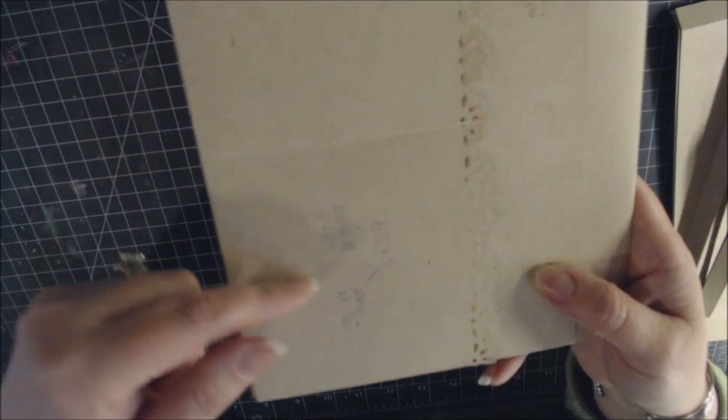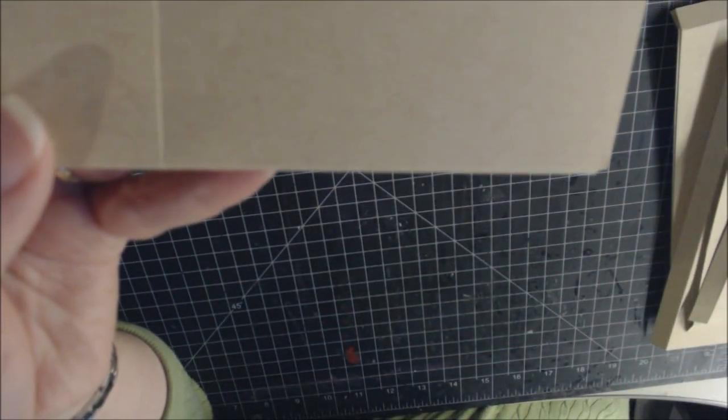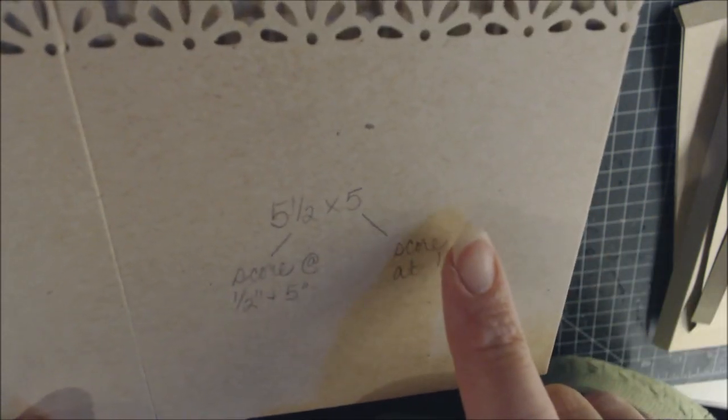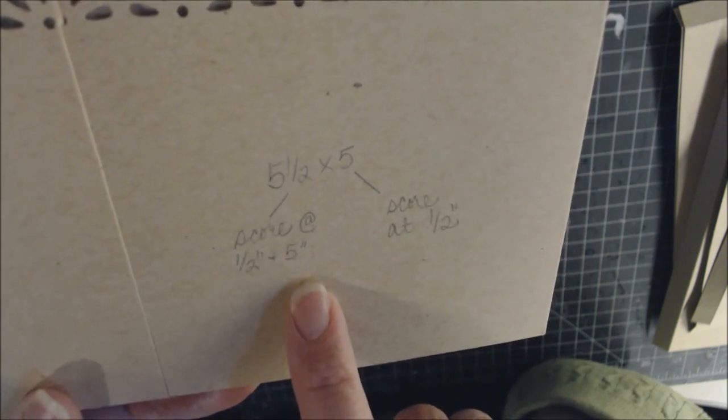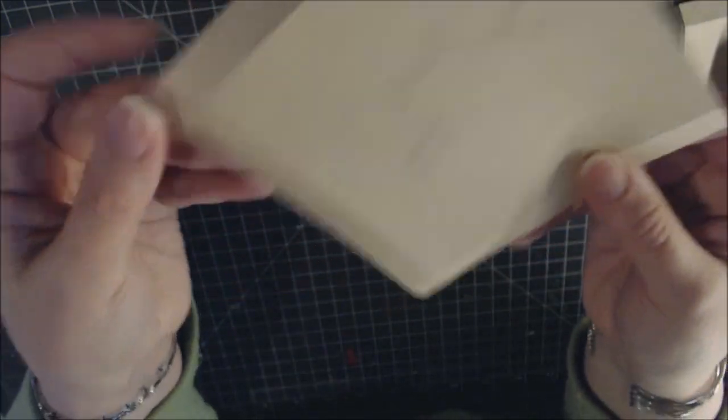For the two front pockets, cut two pieces of 5½ by 5 inches. Place the 5½-inch side across the scoreboard and score at ½ inch and 5 inches. Then turn the paper so the 5-inch side is along the top and score at ½ inch. You'll need two of these, each scored on three sides.